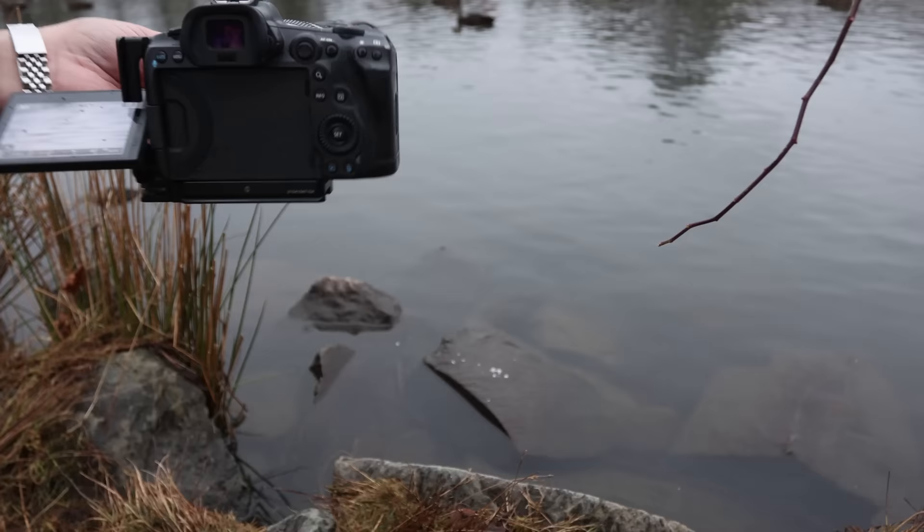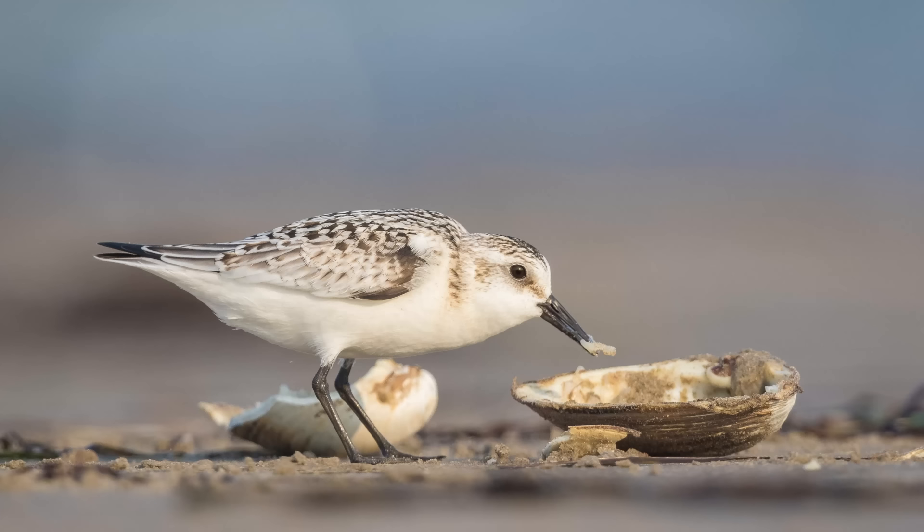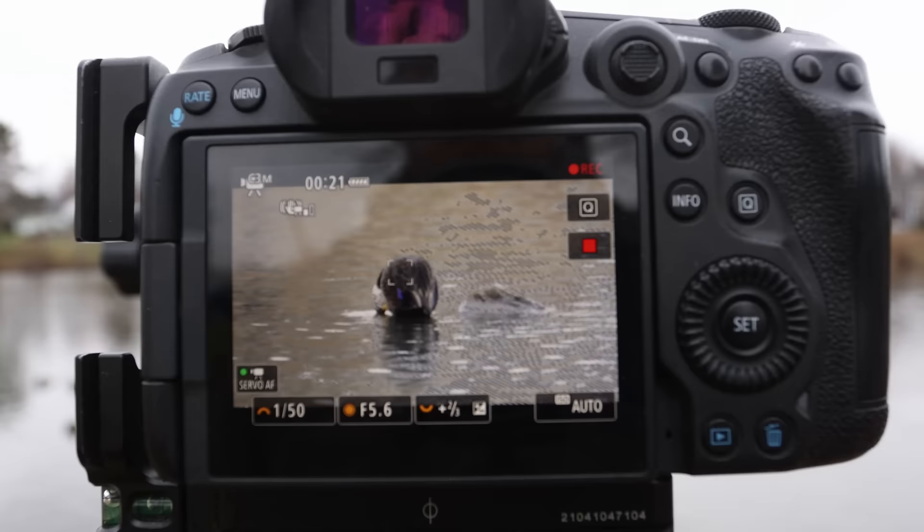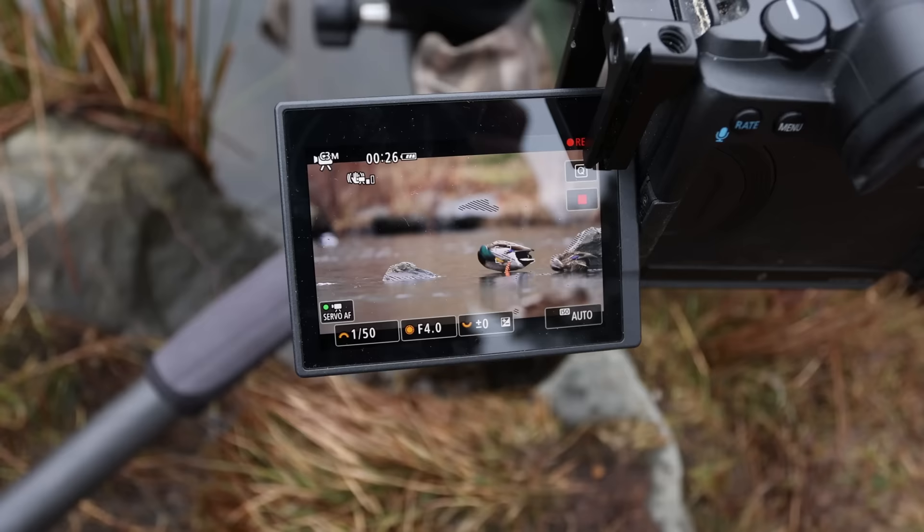Technique number two is to put your lens and camera very low in front of you and use the back LCD to compose and frame your shots. This can include putting your lens and camera body right on the ground, which works well on sandy beaches — a technique I used to take this photo. Another technique is to use a bean bag or a foam pad which you put on the ground and rest your lens on top of, while composing your shot by looking at the back LCD. Having a flippy screen or articulating LCD screen makes it much easier to implement all of these techniques.